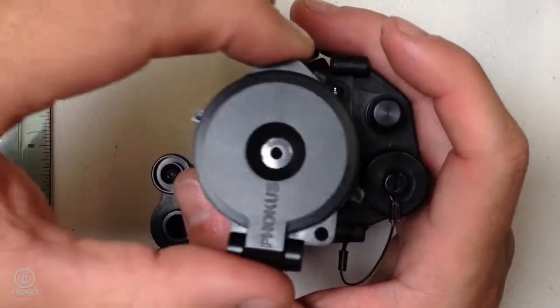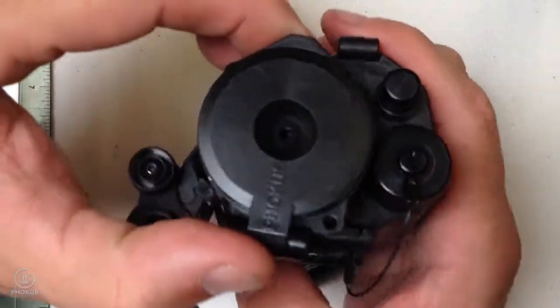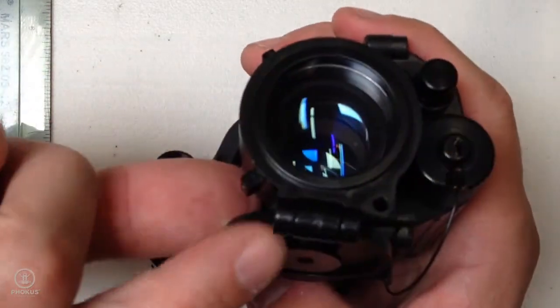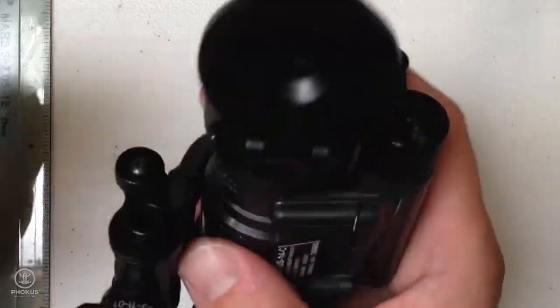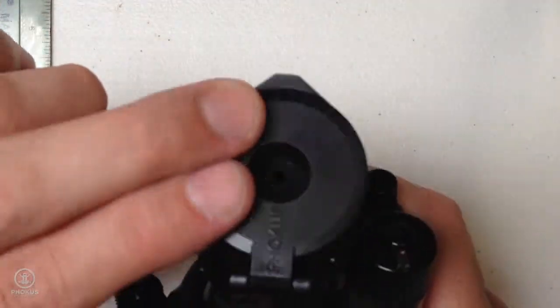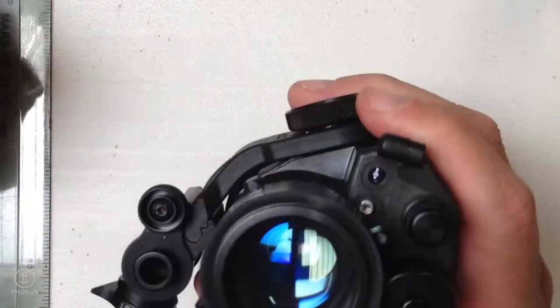Unlocked, so it comes off easy. Locked. And then the Hoplite will lie flat — the dust cover portion with the aperture. You can run with it flagged, and then it's real easy to engage or disengage. And the flashback is under the aperture.